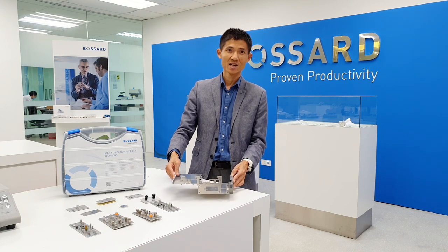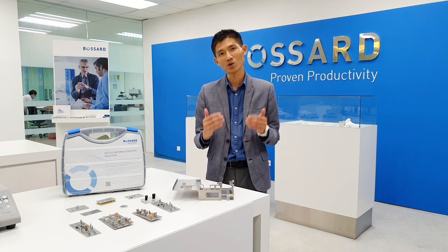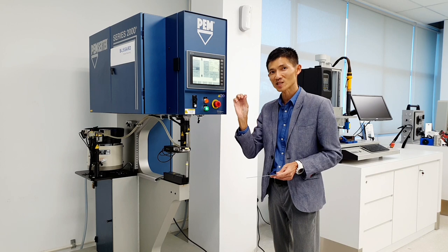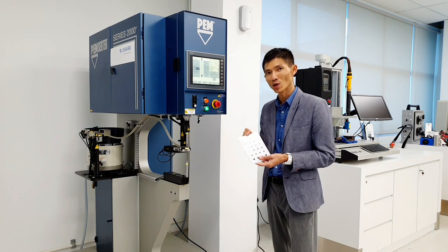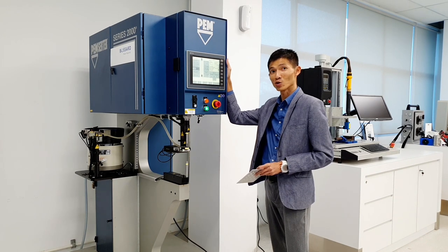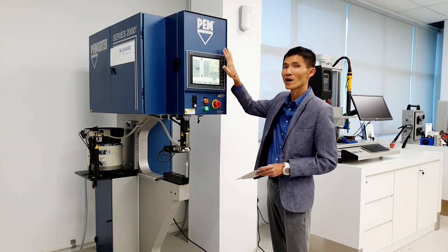But don't worry. In Bossart, our application engineering team or product solution team are ready to support you. We're going to show you how this small clinching fastener can press or clinch onto the metal plate using these machines, powered with a hydropneumatic system. All the mechanism will be controlled by this touchscreen.